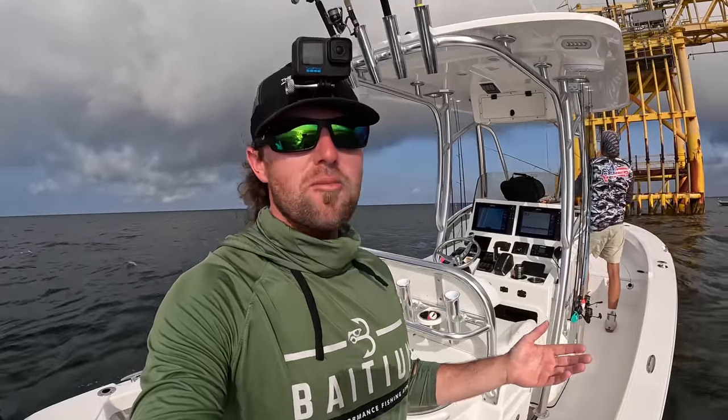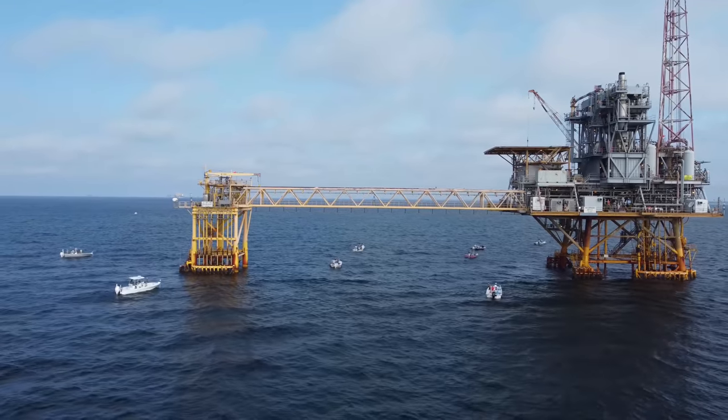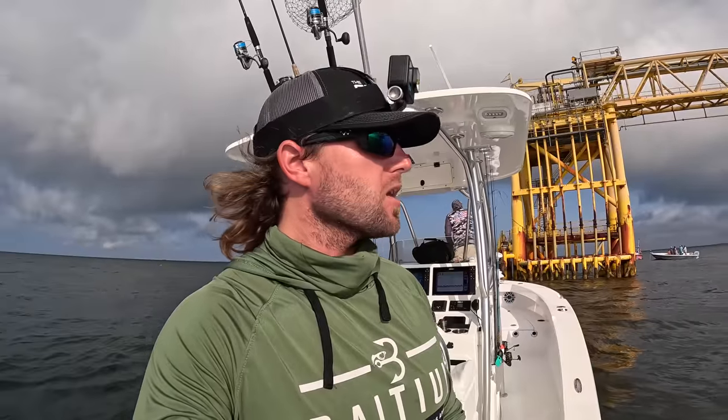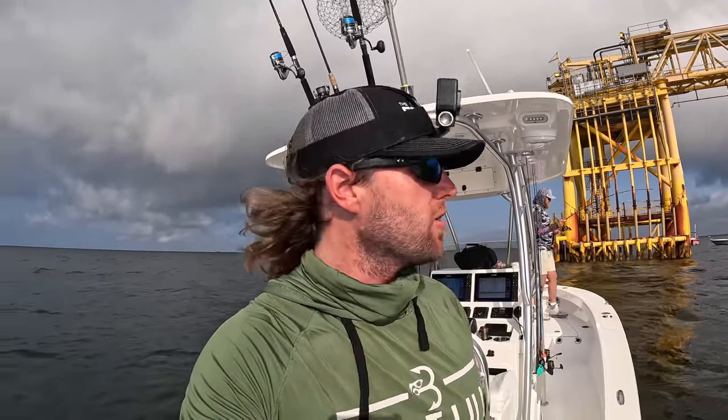We're back out here in the Blackjack. It's a little bumpy, a little choppy, but nothing this boat can't handle. We're going to be fishing this rig right here for some jumbo Spanish mackerel. I was out here yesterday and we were catching some hosses with some live shrimp and free lines. I'll go over my setup a little bit later in the video.